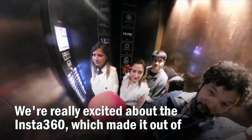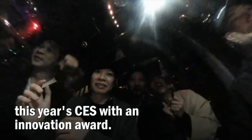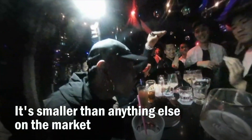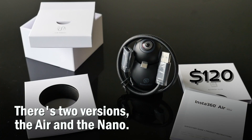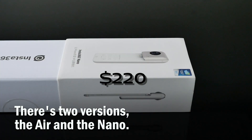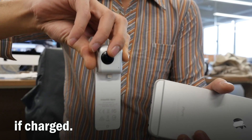We're really excited about the Insta360, which made it out of this year's CES with an innovation award. It's smaller than anything else on the market, and it's built around your smartphone. There's two versions, the Air and the Nano. The Air requires a smartphone, while the Nano can function on its own if charged.